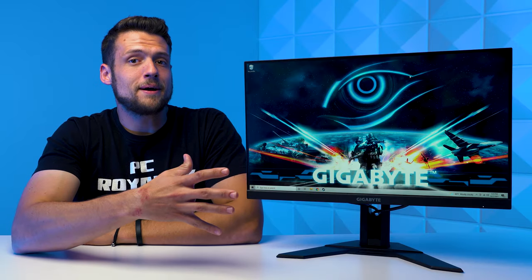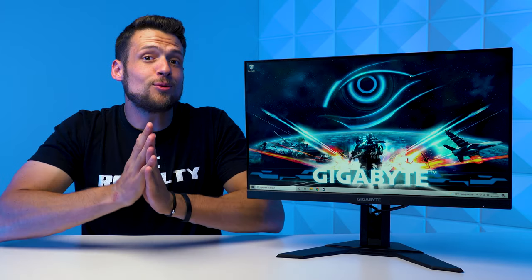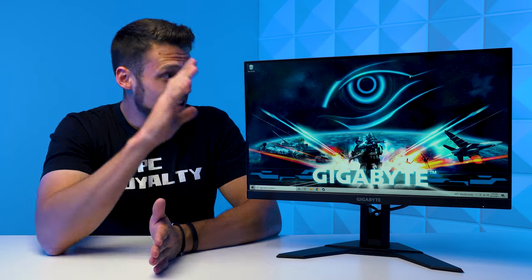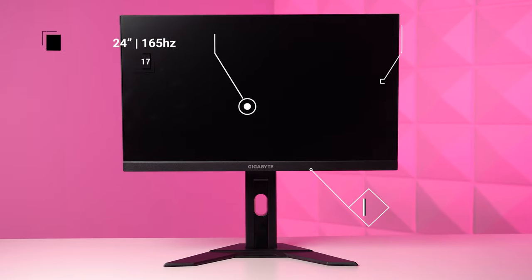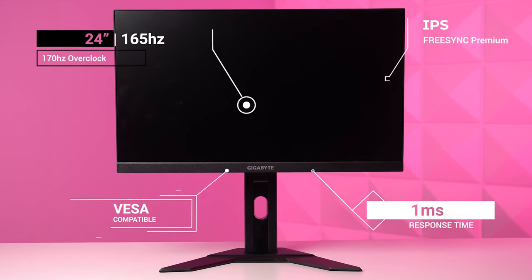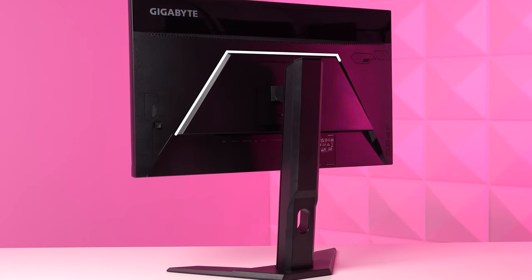First up, we gotta talk about the specs. Please don't leave this video after I tell you that it's just a 1080p monitor — seriously, please don't go anywhere. It's also 24-inch, 164Hz, with an optional overclock to 170Hz, it's got a 1 millisecond response time, it's also IPS, FreeSync Premium, and on the back it's VESA compatible.